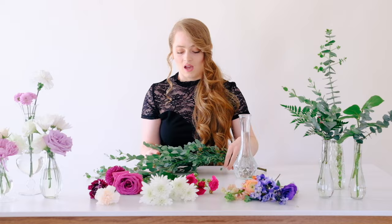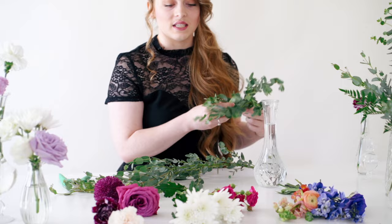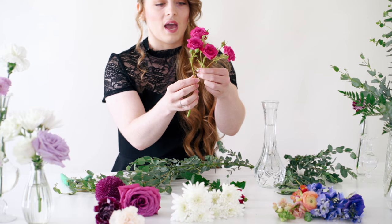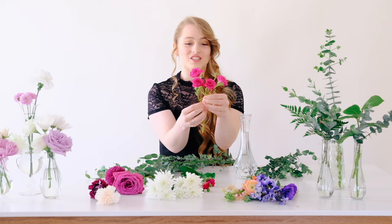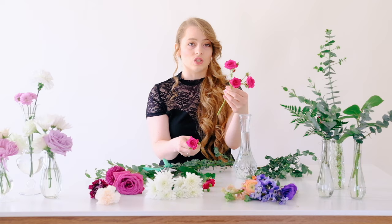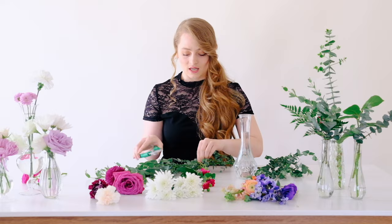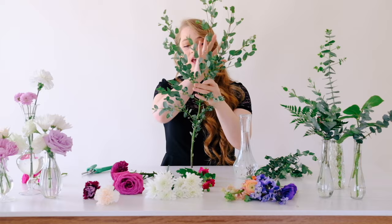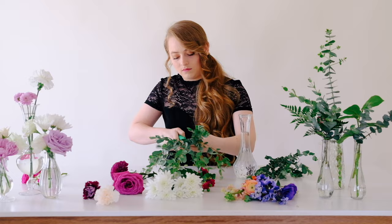You'll also want greenery in your bud vases. Keep in mind that cushion poms, spray roses, and greenery all have multiple buds on a stem. For example, if a stem has four buds, you can cut off just one bud for a bud vase and save the full stem for a bouquet or larger centerpiece — that way you get more out of your product. Same goes for greenery: cut off small sprigs for bud vases and keep the nice long stem for a bouquet or arch arrangement.